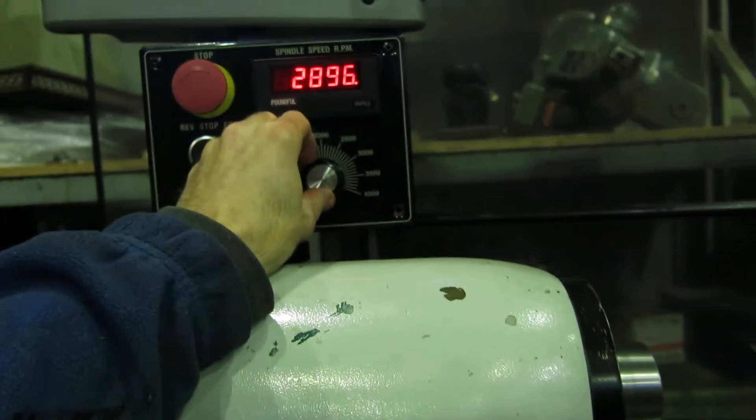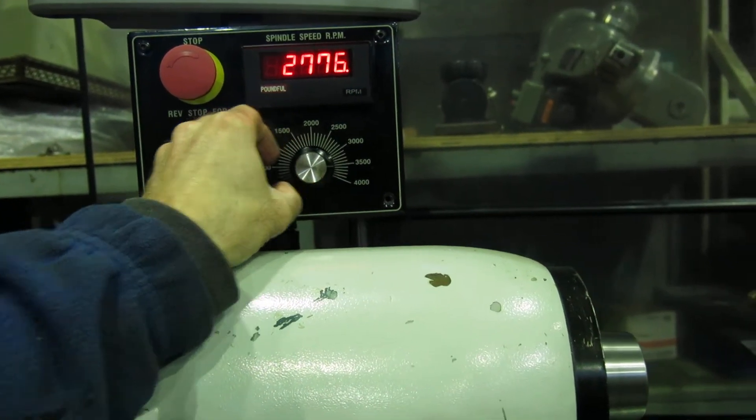I don't know why the counter stopped at 2776.